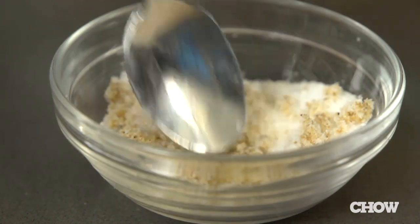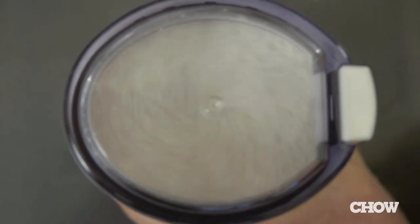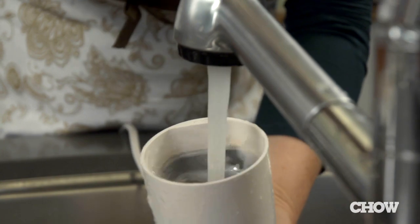To clean out the coffee grinder, just grind up dry uncooked rice and throw it away, then wash it with soap and water to take away any trace of fishy smell.